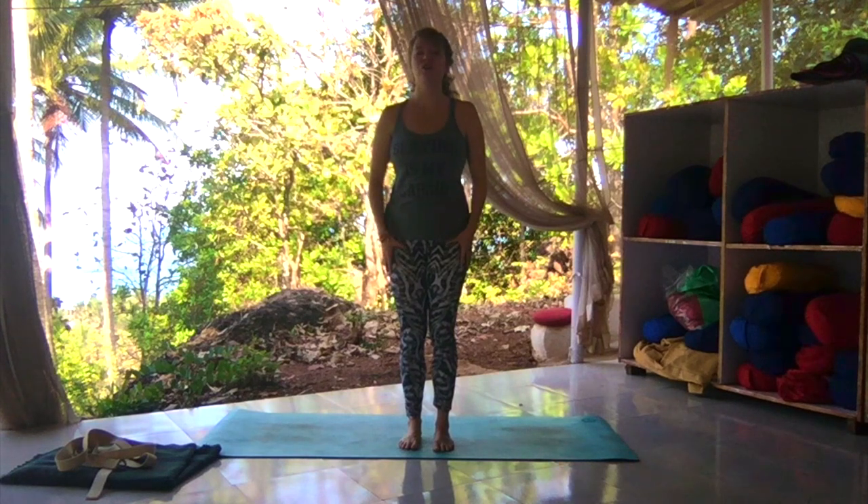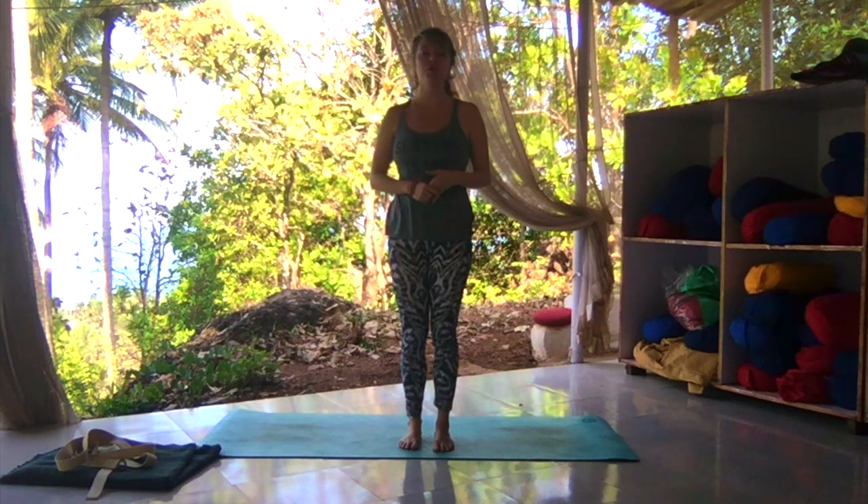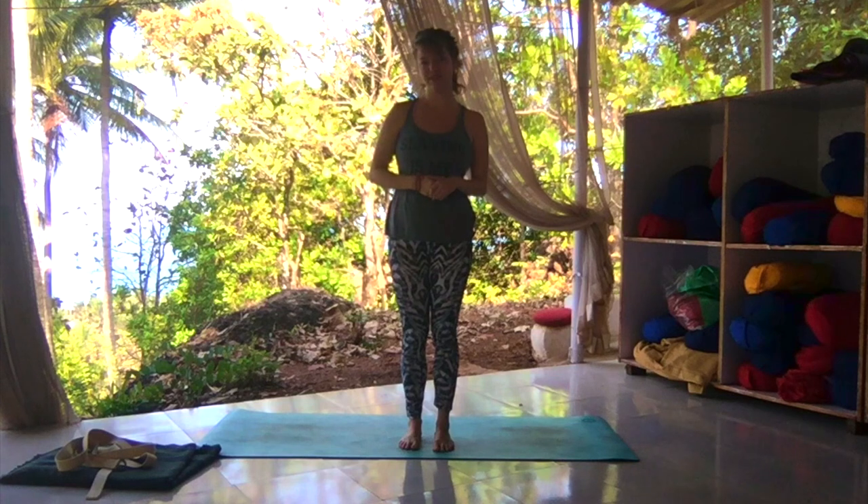Today we're going to work on your basic vinyasa flow. For those of you who are new to yoga, for those of you who maybe have done yoga in the past but it's been a long time, or those of you who just want to refresh on the basics, today this class is for you.